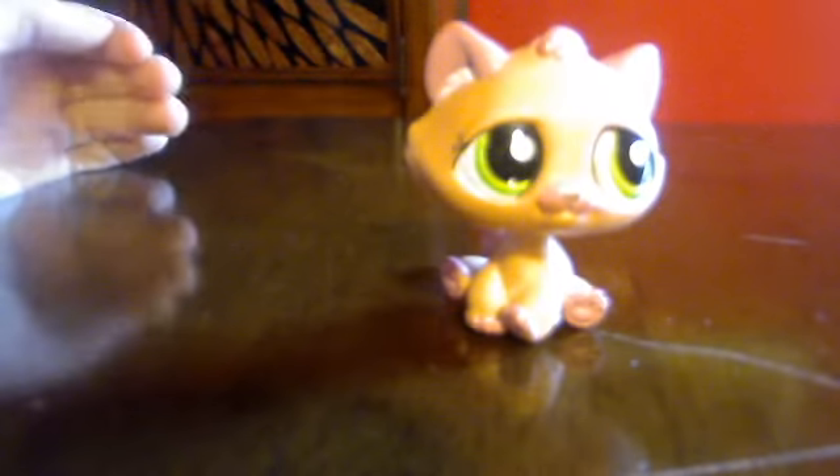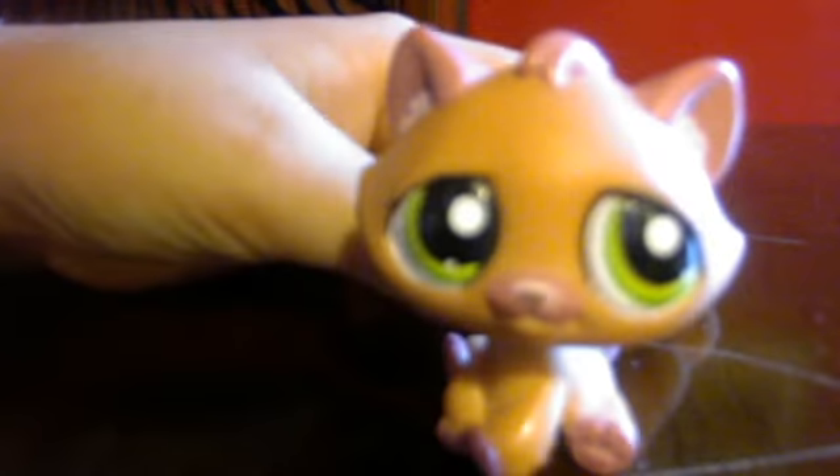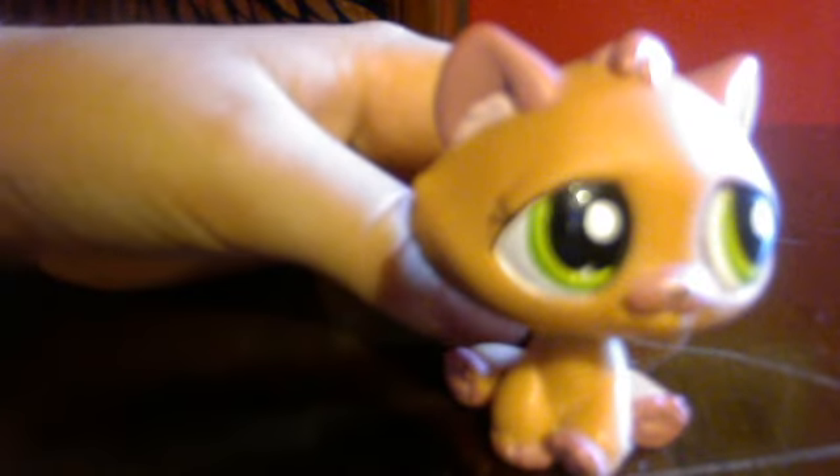Don't say it, little guy. Ah, that never happened. Yes, it did. There will be the videos and stuff, yeah.